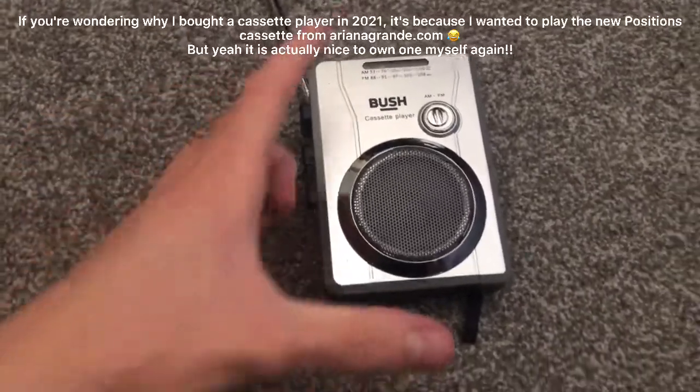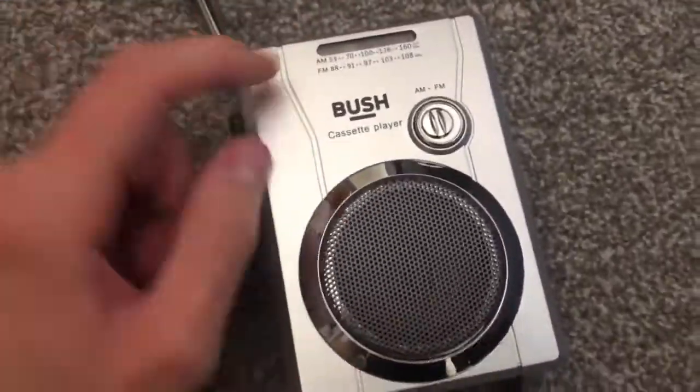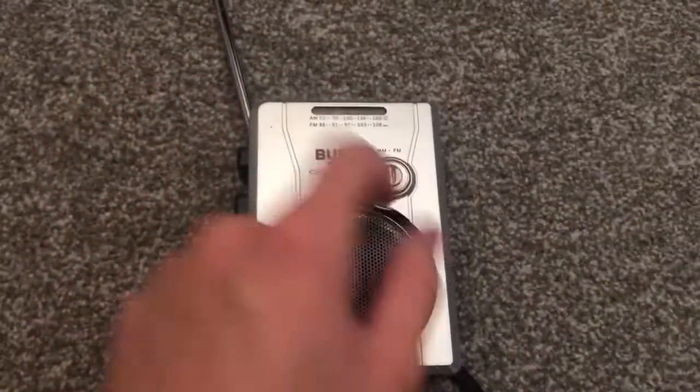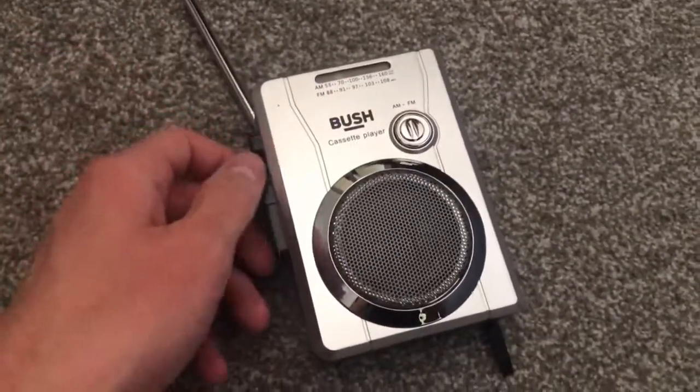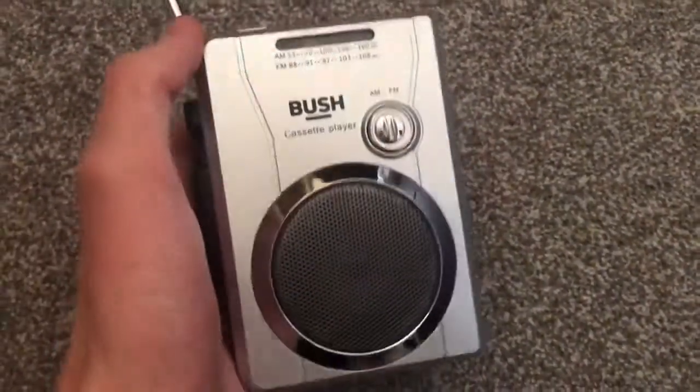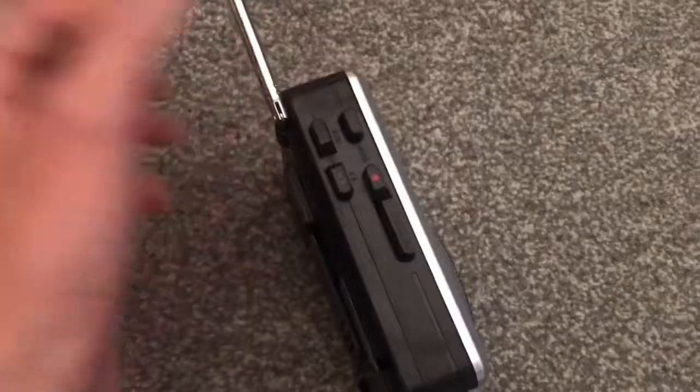Hey guys, welcome to another video. Today I'm going to be unboxing — well, I already unboxed this Bush cassette player with AM and FM radio. The reason I already unboxed it is because I didn't actually know this was coming in the post today, so that's pretty cool. Anyway, let's just roll that part.